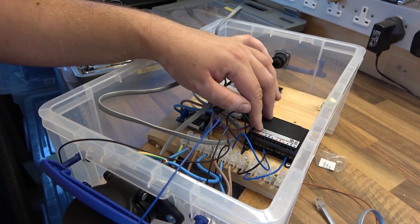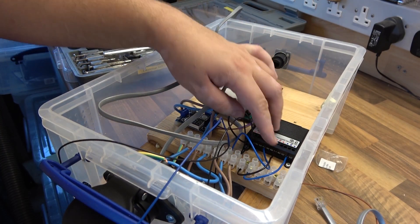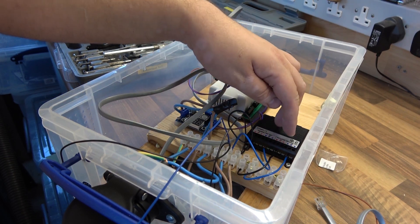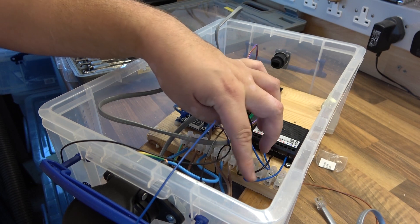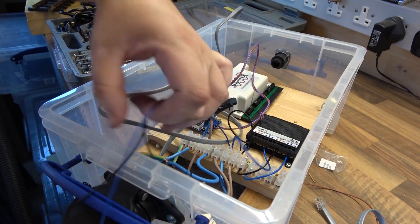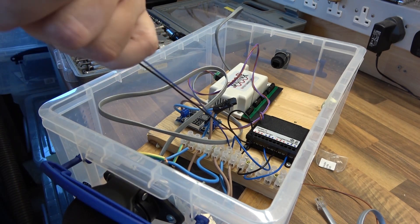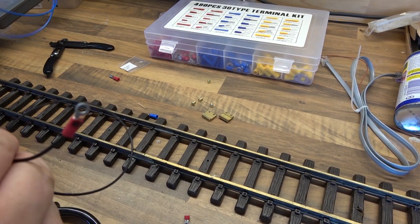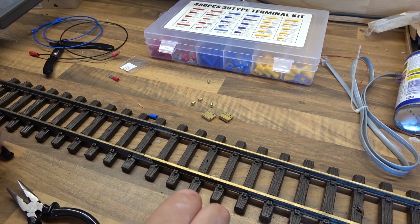So we now have the first input loop wired in. Track power comes in there, then the first output goes out there. We've got these two for the non-reverse piece of track, and I'll show you how we connect that in a second. But now I need to connect them to the track.